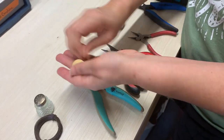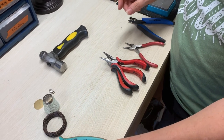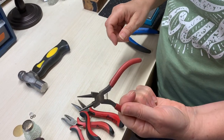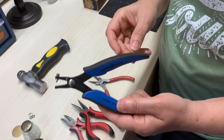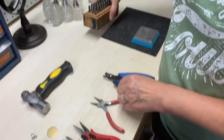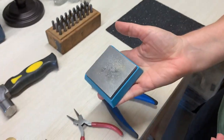Then for the tools, you need a hammer, wire cutters, a couple pair of pliers — I like the bent nose and the straight nose — then round nose pliers, a euro punch or some kind of hole punch to punch the hole in the tag, and alphabet stamps and your block to stamp on.